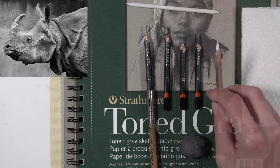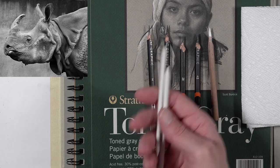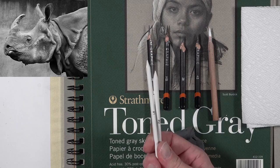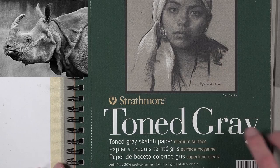I also have a couple of blending stumps here. We may or may not use them. You can also use a rolled up piece of paper. Blending stumps do work well with graphite and white charcoal when you're working with that combination of media, so I've got them handy. The paper we're working on is Strathmore toned gray sketch paper.